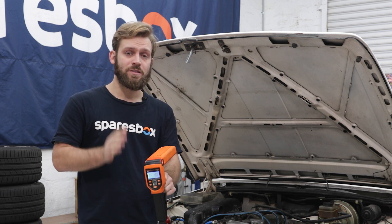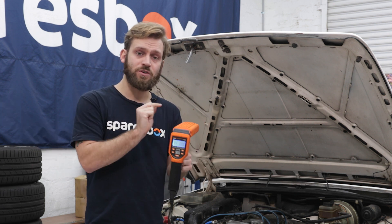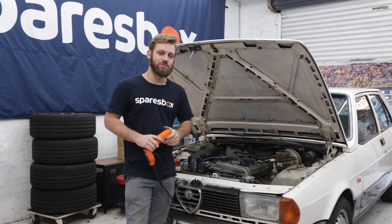If you want to shop SP Tools' entire range of timing lights, from the entry level right up to the professional level one you see here, head to sparesbox.com.au. I'm James and this has been another Maintenance Monday.